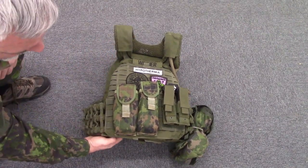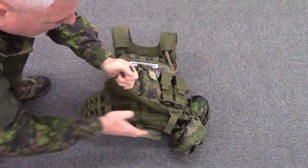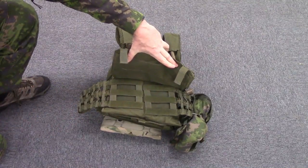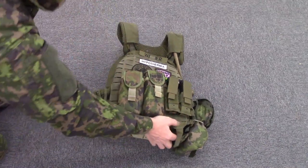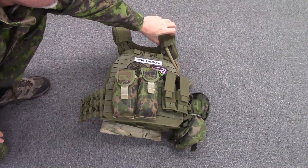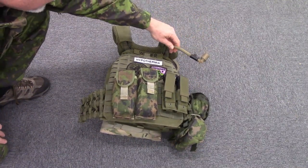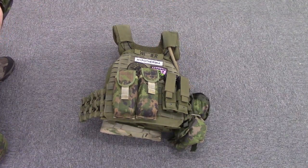You have this locked-down little bib that, when you pull it up, gives you access to the cummerbund for donning and doffing the vest. Additionally, up here on the shoulder pads, these areas open up for adjustment, and it's also a great way to control things like your hydration system or run a cord through for your radio system.